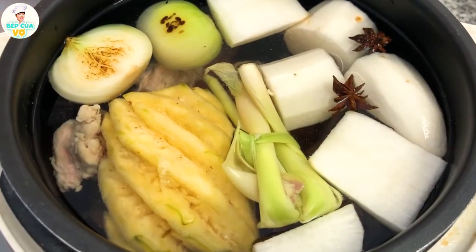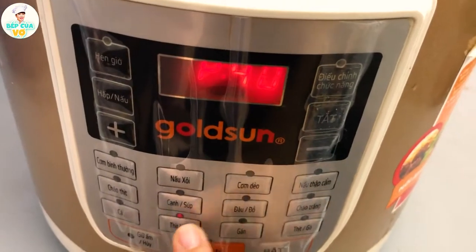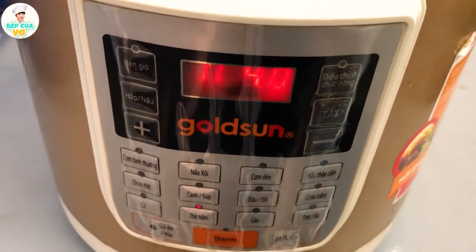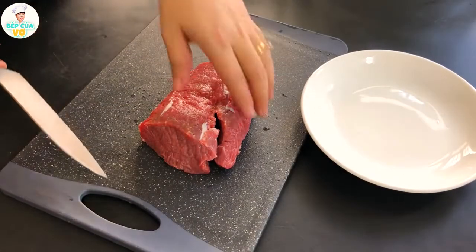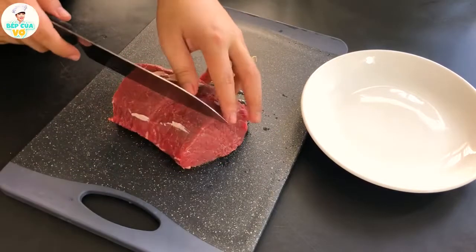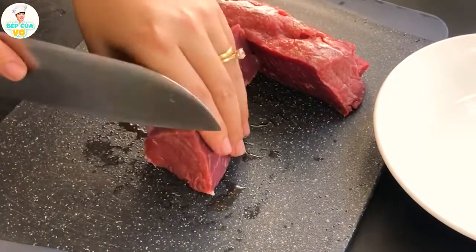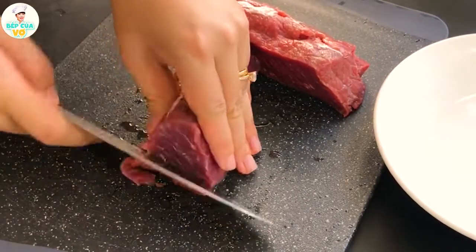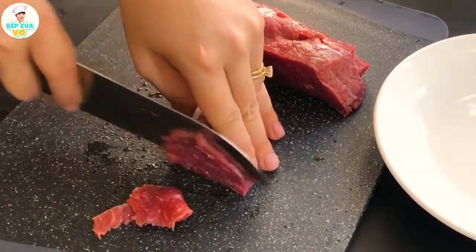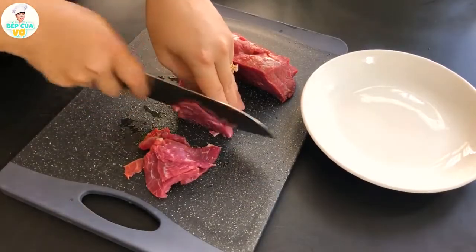Mọi người thấy không, khi mà mình đổ nước vô rồi thì mình sẽ đậy nắp và mình bật chế độ hầm thịt cho cái nồi áp suất này hoạt động. Trong lúc đợi cái nồi áp suất nó chín và mềm thịt thì chúng ta sẽ sơ chế cái phần thịt bò. Thịt bò này thì mình sẽ thái mỏng ra để tí nếu mình ăn tới đâu mà mình nhúng tới đó thì nó sẽ hấp dẫn ngon hơn. Mọi người kiểm tra nhé — nó ngược sớ bò thì mình thái là đúng rồi đó, còn mình thái xuôi sớ bò thì nó sẽ bị dai.